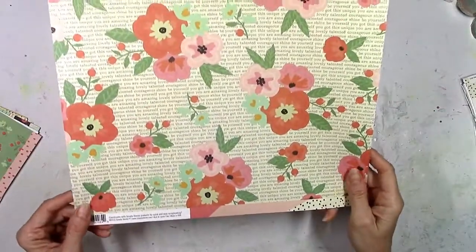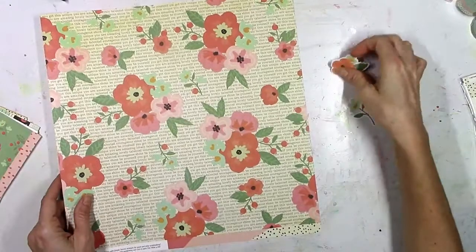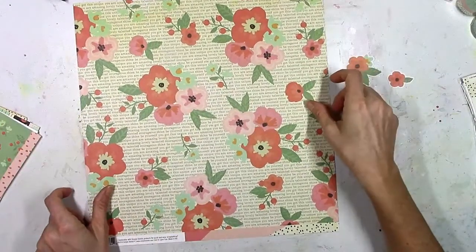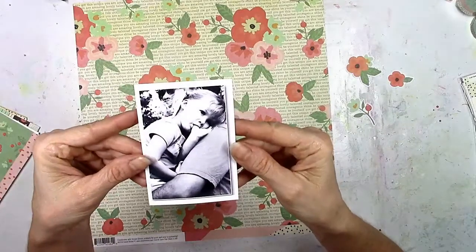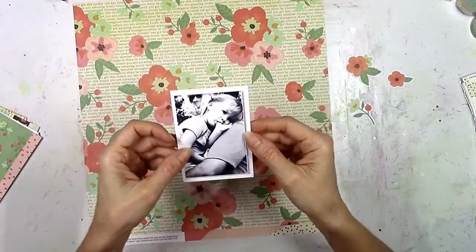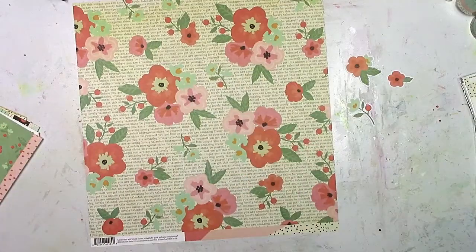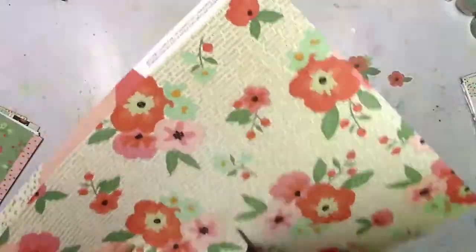This is a collection from my stash. I decided to do a little stash busting for this page. This is from Simple Stories, it's called The Reset Girl. I believe this was from last year and I have a lot of it left over, so I decided to use it today. I'm going to use this black and white picture of my little thumb sucker — I just thought she looked too cute. It's actually from four or five years ago but I still haven't scrapped it yet.